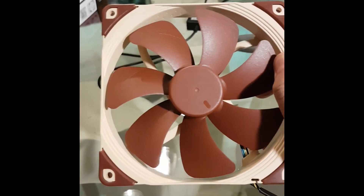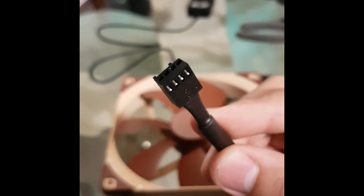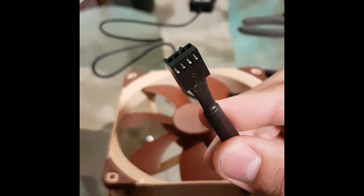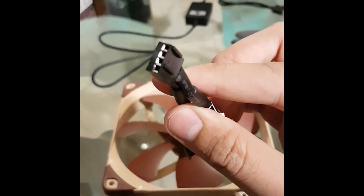This right here is the Noctua out of the box. It comes with a 4-pin fan connector. The plastic shell has some symbols on it so you can identify the positive and the negative. Each fan comes with one 4-pin splitter, and we're going to use just one of these.